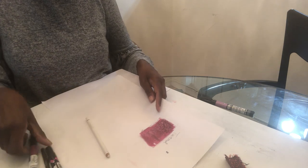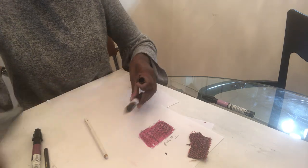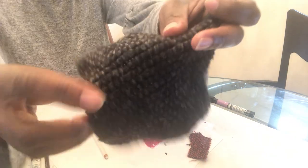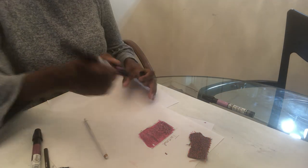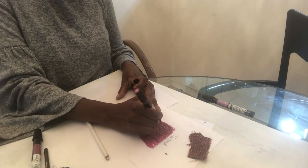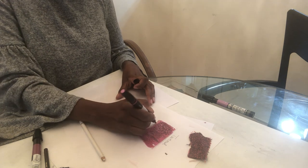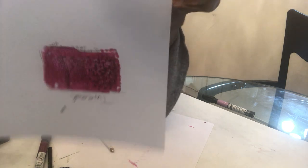If it's a very nubby tweed like this one where there's a lot of highs and lows on the surface, then at the edges you would dot your edges. So if this is the edge of the garment, you would have these actual dots extending beyond the edge. We'll look at that when we get to putting this on the garment.